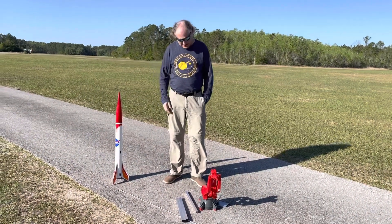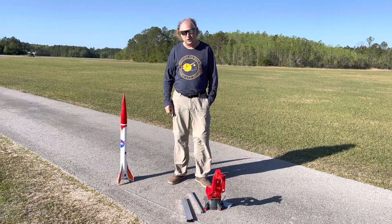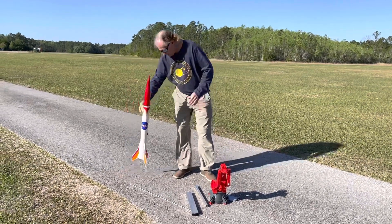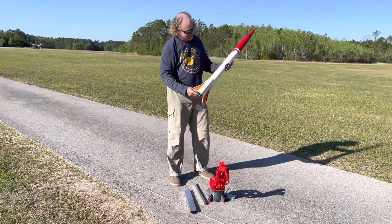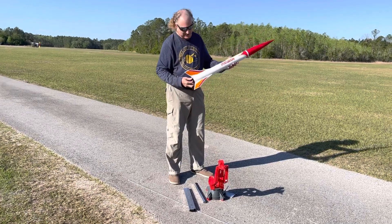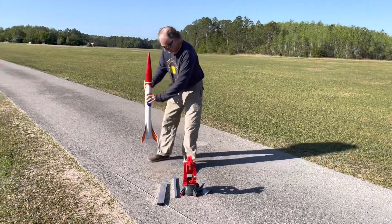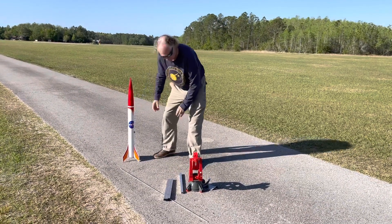All right, hello everyone, we're out here at Wallaby Ranch in Davenport and I'm going to be doing a rocket launch. I'm going to be doing this Apogee initiator, and I'm going to be using a G-size motor.